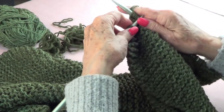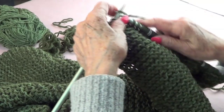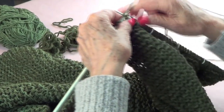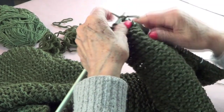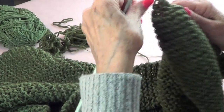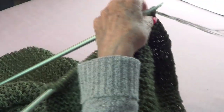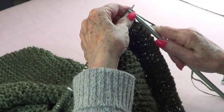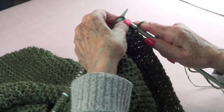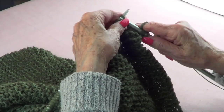I'll have everything written down, so no problem. On the next row, you're going to knit the whole thing but you're going to do a yarn over — I'll tell you where — so knit 36.